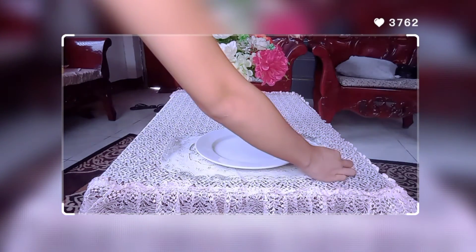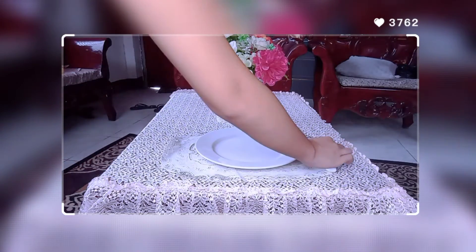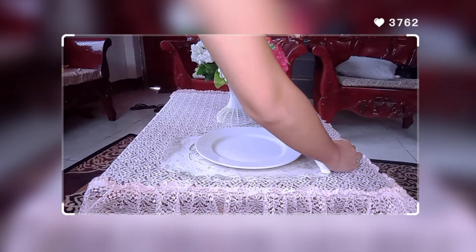Next, the knife — you'll put it on the right side of the plate. Don't forget that the sharp edge of the knife should be facing the plate. And then the spoon goes after the knife.